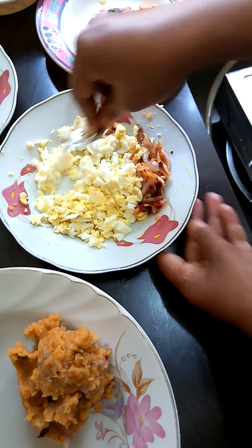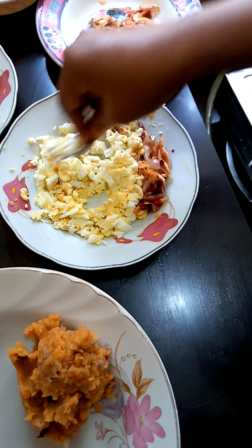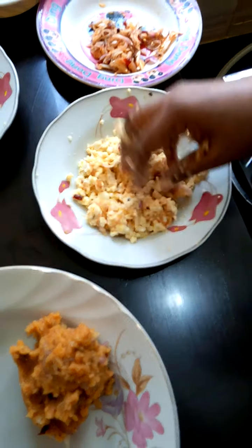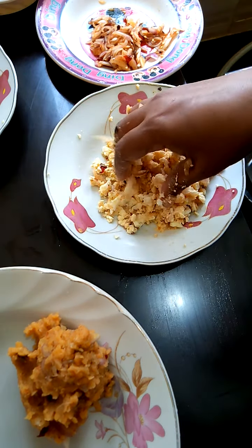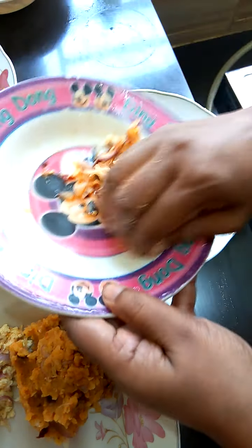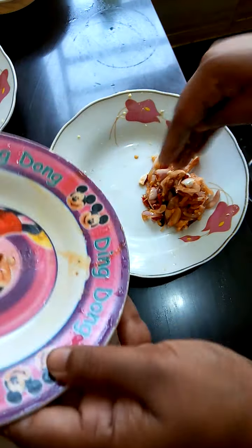Thank you very much. Now I am going to make this soup, and I will take this soup and go to the bowl. Now I will put this soup in the bowl. I am going to make it in the bowl; we have to prepare this.